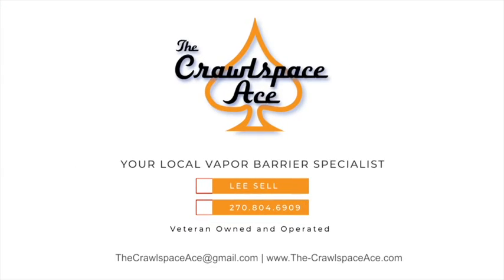You want a system like this — whether we do it or somebody else does it — a system that's going to last and not only work but last the lifetime of the home. That's the kind of systems we install. Thanks for watching guys — if you haven't already, subscribe to our YouTube channel. If you have any questions, you can email me at thecrawlspaceace@gmail.com or go to our website at www.the-crawlspaceace.com and fill out a contact form. Until next time, we'll see you later.